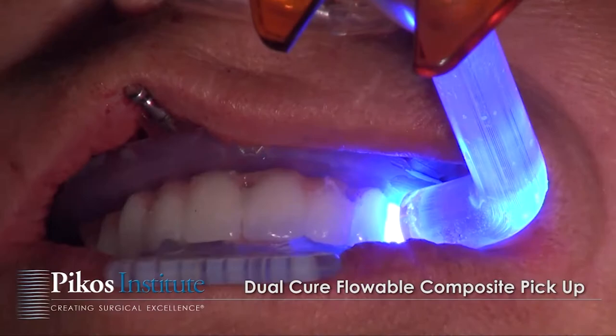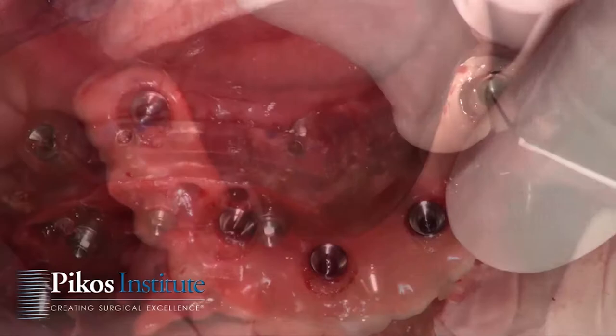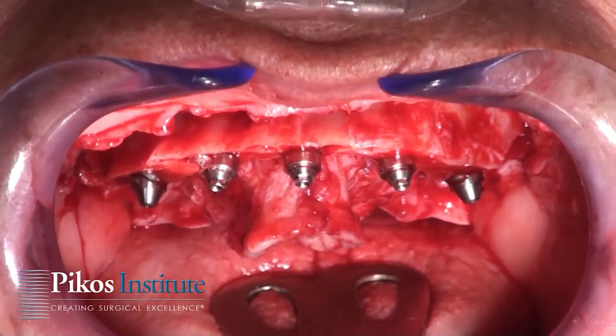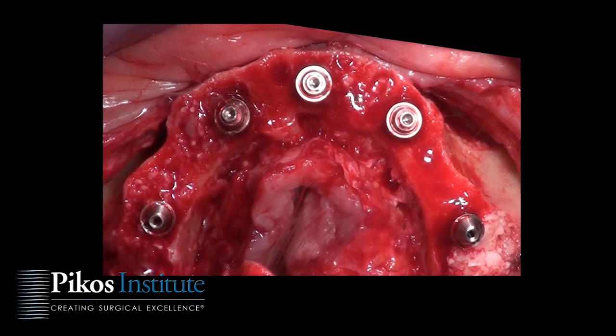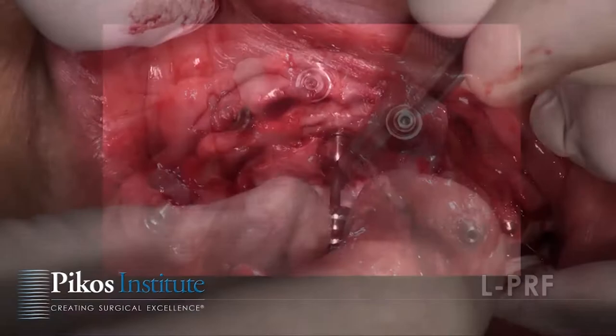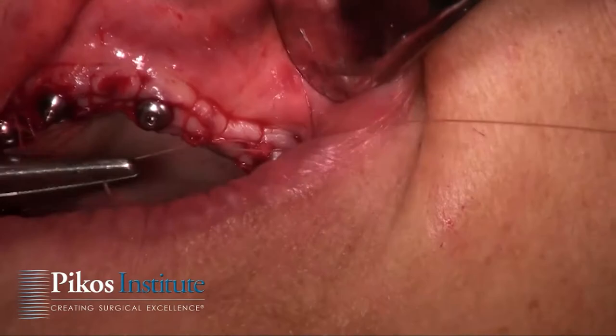This is a refinement of the prosthesis that will be done once it's removed from the arch. While my restorative colleague handles that, I will surgically graft any residual defects and achieve primary closure. We have a good bird's-eye view of the implants in place with multi-abutments. We're grafting around and into the defects using particulate autogenous bone, fine mineralized allograft as needed, and PRF fragments and PRF membranes. There's our primary closure.